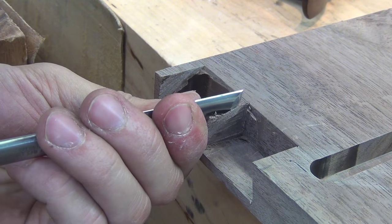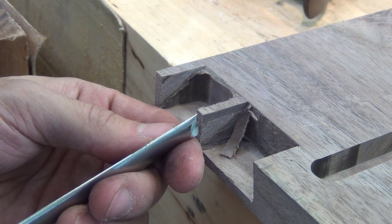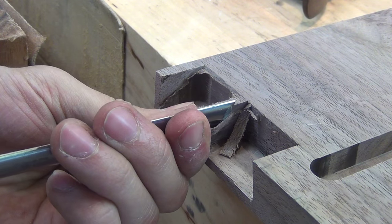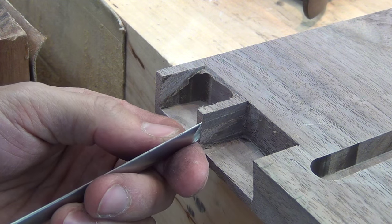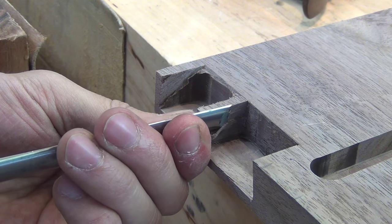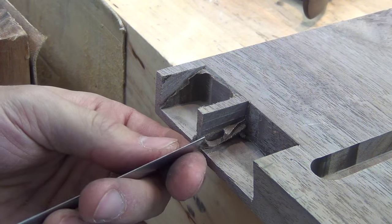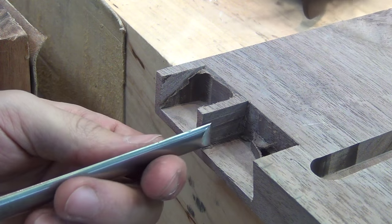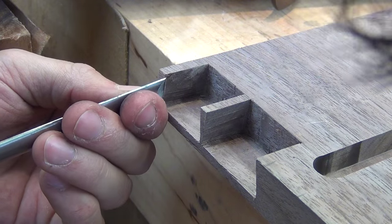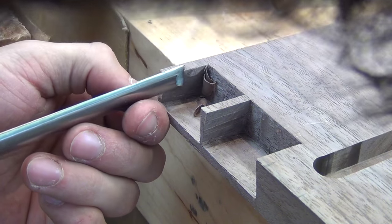Now these pins are going to be very fragile since the grain is running horizontally. So this pin and even the half pin at the bottom will either break off as I'm cutting the joint or as I'm assembling the joint. This is not really an issue unless I lose the piece that breaks off. These are going to be more decorative than structural anyway. The structural benefit of this lower rail comes from the top half of the top tail — that part hooks the two case sides together.